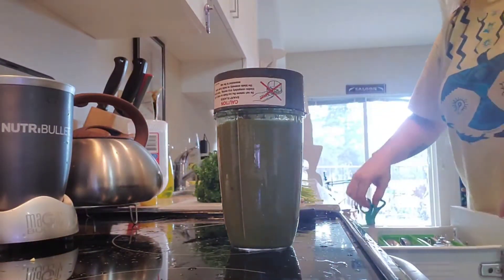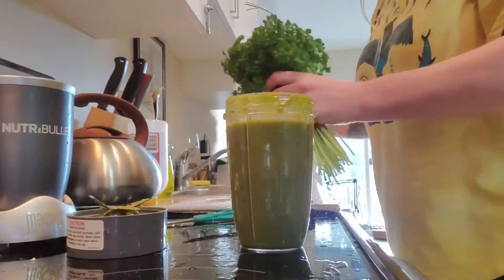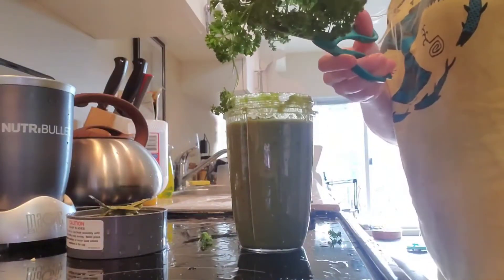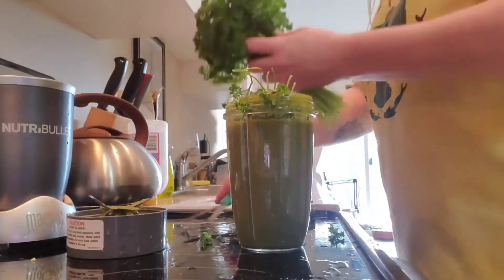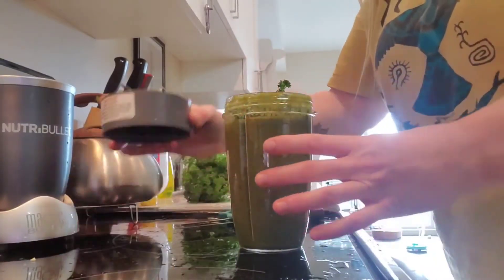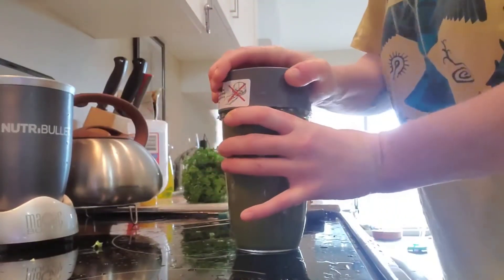And lastly, I'm going to add a little bit of parsley — not too much, I don't want to overpower it. I like the flavor of parsley, so that's why. You want to chop parsley small too, because it gets stringy and wraps around the blades of the blender.